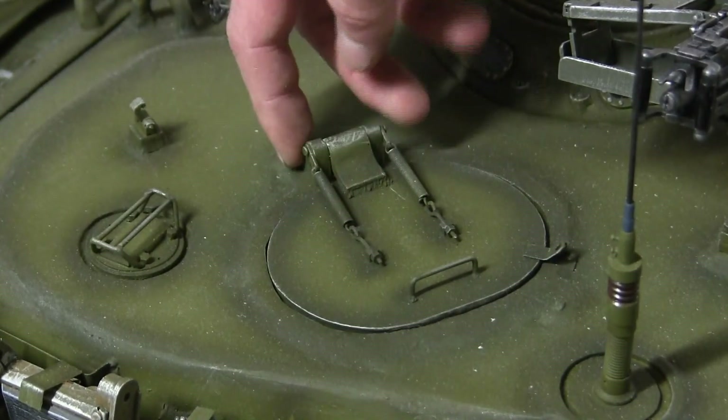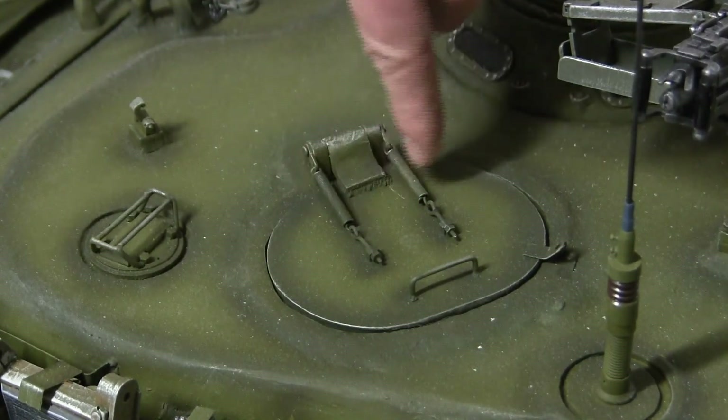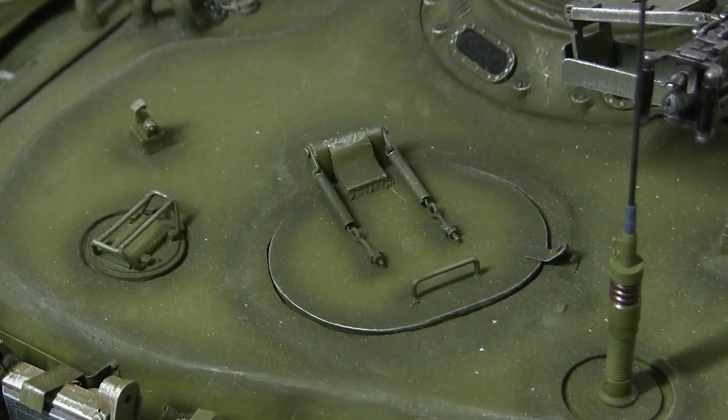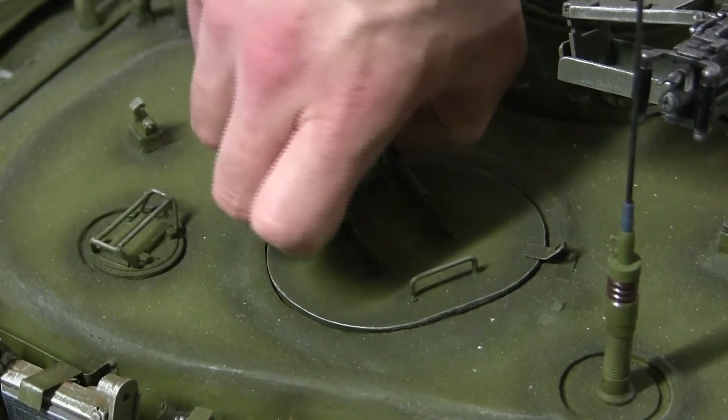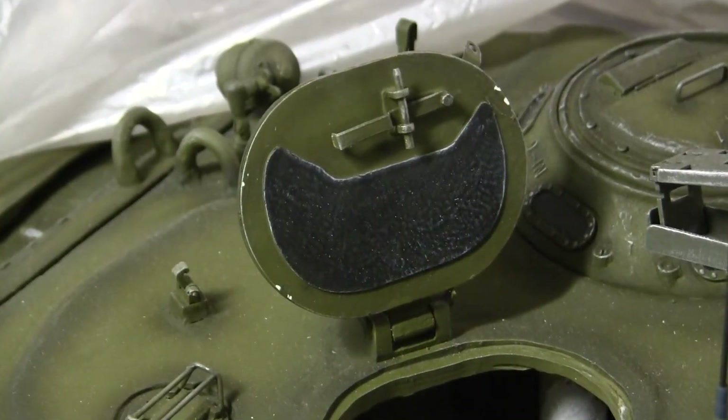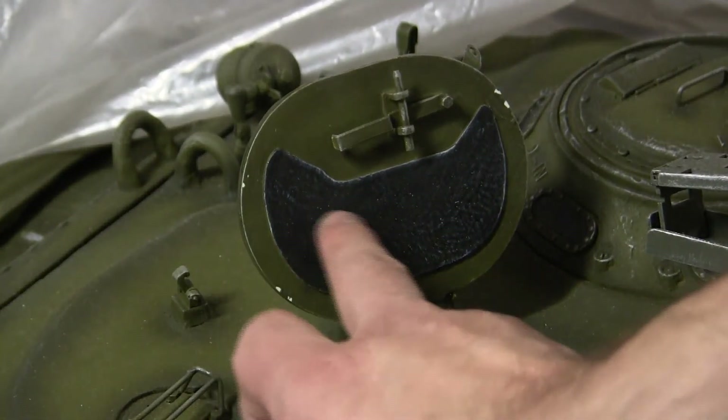We have the hinging mechanism, which is controlled by two extension springs. Since the extension springs are real, they give a lot of realism to the model and do help in the look of it. To open it up, the hatch opens — and here's the hatch in the open position. As we can see, we have the headrest here.